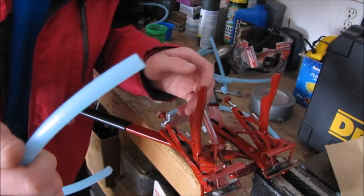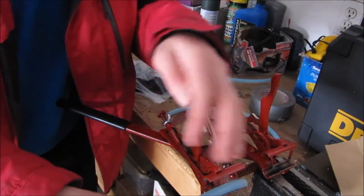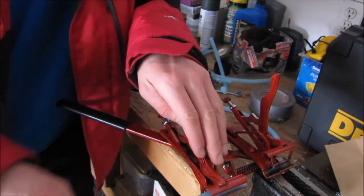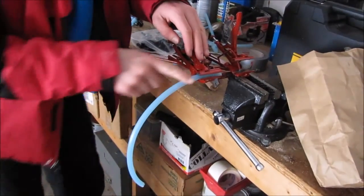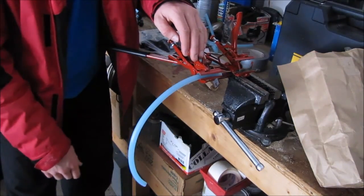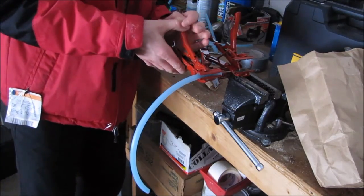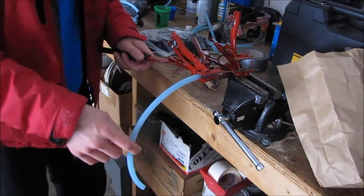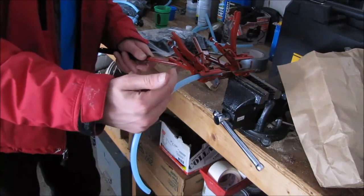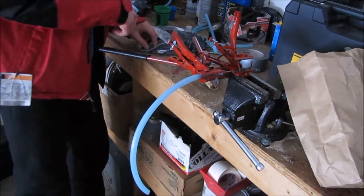You're going to put this end of your tubing — one of the ends, it doesn't matter — in like that. The curl, you want it to be facing down like I have here, facing towards the ground. This is really important. This will make sure that you can keep your tubing wrapped up in the off-season, and it'll go the right direction towards the tree when it's time to tap.